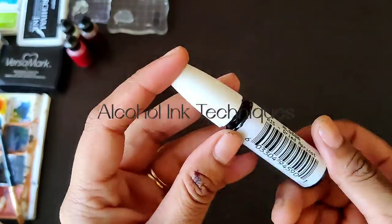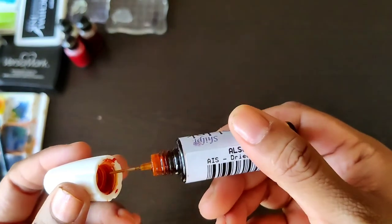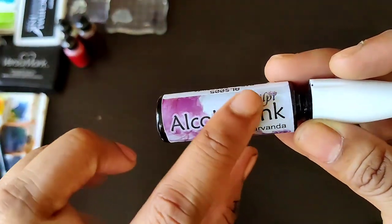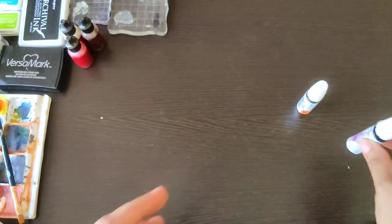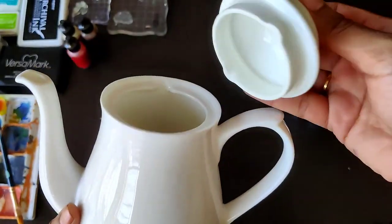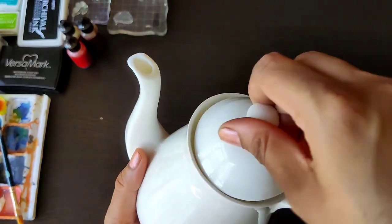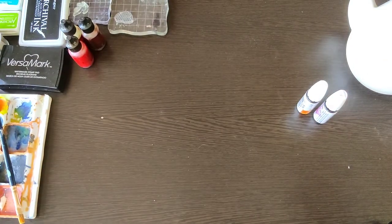Hello everyone, this is Manisa Priya here from The Craft Shop, and today we are going to talk about various alcohol ink techniques. I'm using Shilpi alcohol inks — taking two colors — and I also have some Ranger alcohol inks. I'm going to demonstrate over a ceramic surface as well as on an acrylic surface. These ceramic bases are available with The Craft Shop; there are a lot of shapes — this one is a kettle, it's in porcelain.